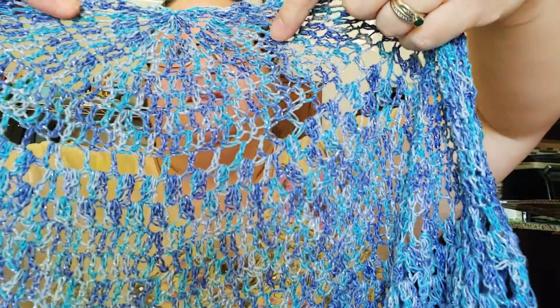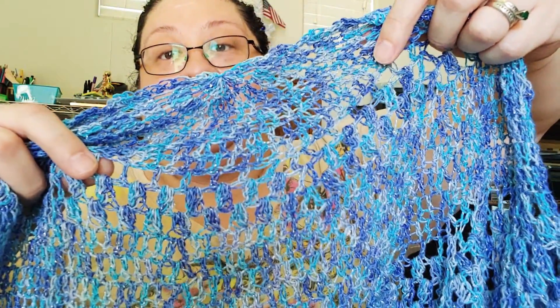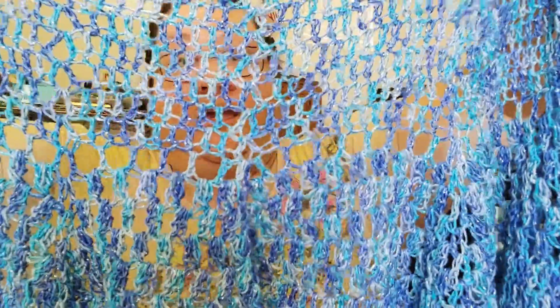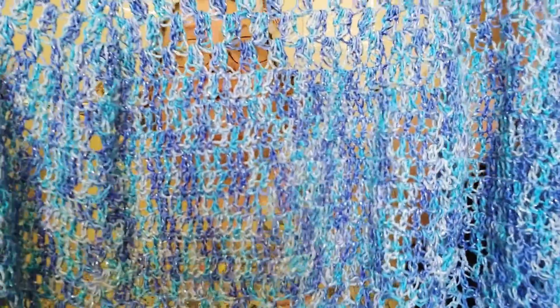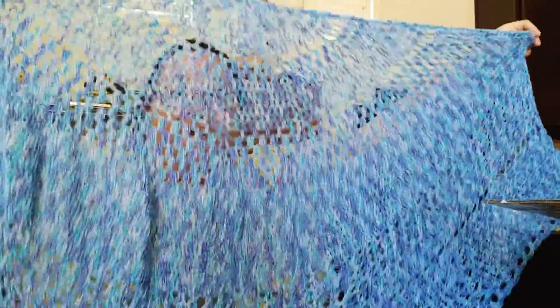When I make shawls, whatever I throw in there is what I make. I started off here with a few increases — these are just double crochets — and then a little bit of lace there. Then I did some stitch I don't even know what it's called. I just do them. Then some more double crochets, more of that stitch, some V-stitches, some more mesh, the cross stitch, and then down here just whatever I did — I don't even know. I absolutely love it.